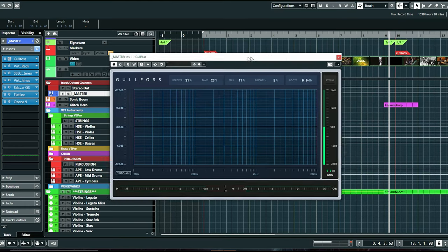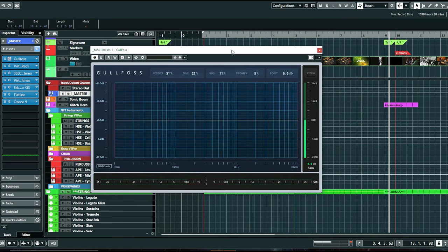For the mastering I basically have a preset of different plugins and then I sort of massage and tweak them a little bit depending on the track. I'm using Gullfoss pretty much just to filter out a lot of the different frequencies — sometimes when you have a lot of stuff going on, this helps sort of clean everything up in a really easy, intelligent way.